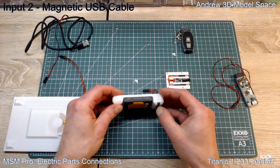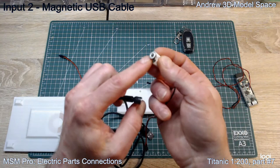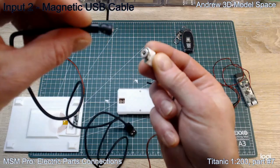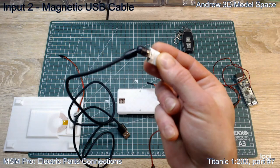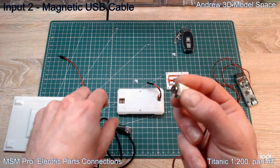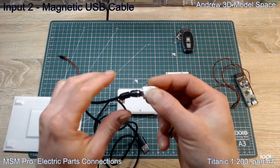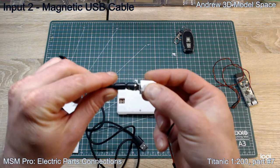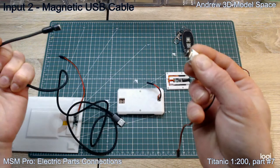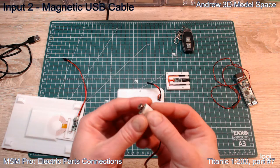Option two would be this magnetic cable, which I also provide as an add-on. You install this magnetic connector on the hull surface facing outside, and then later you can very easily connect the cable. You don't need any other connector - it's very easy and also very safe. Because if you take your Titanic from its base and forget to disconnect the cable, nothing can happen. It's a relatively strong connection but if you push it a little it disconnects, so you won't accidentally drop your model.